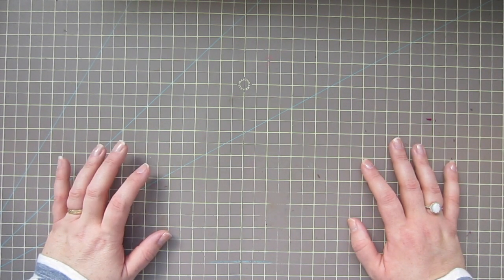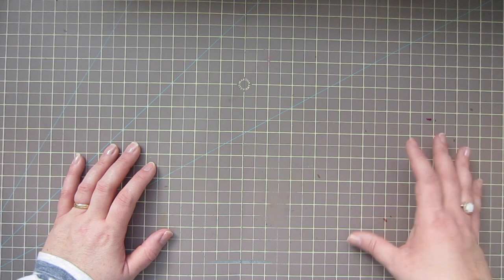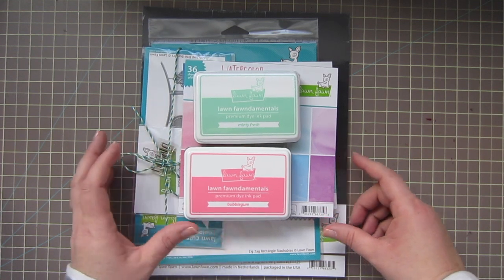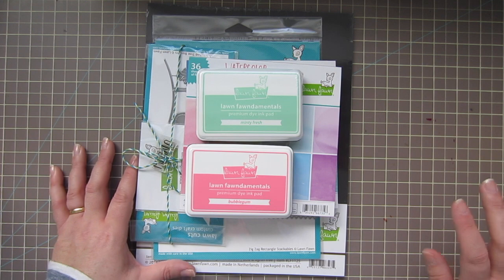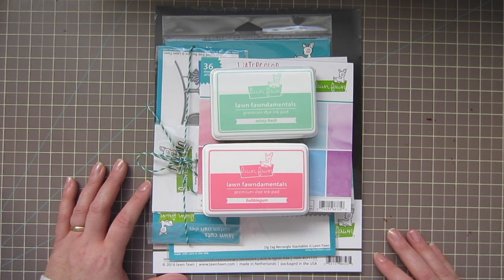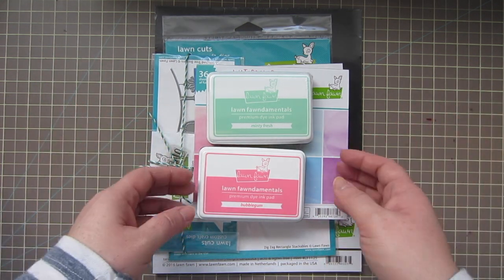Hey guys, it's Christy, welcome back to my channel. Today I have a haul for you — several orders have come in the last week and a half that I thought I'd share. I'm going to jump right in. The first order I got was from Lawn Fawn, and if you didn't see my Instagram post a couple days ago, there's something really exciting happening with Lawn Fawn that I can't give details on just yet, but it will be announced very soon, so stay tuned.